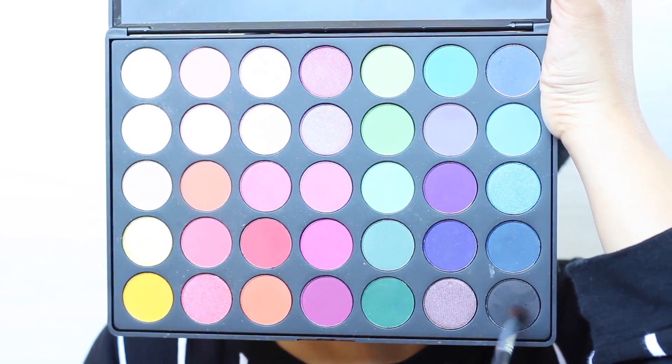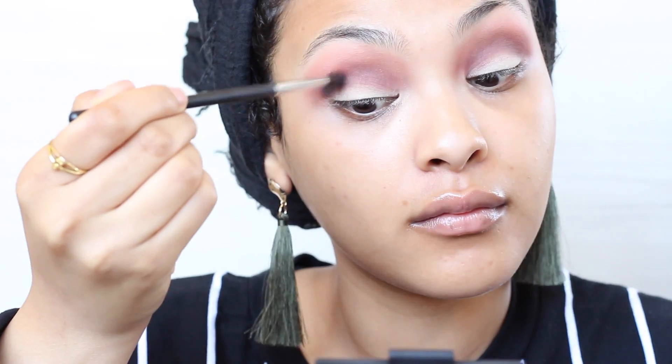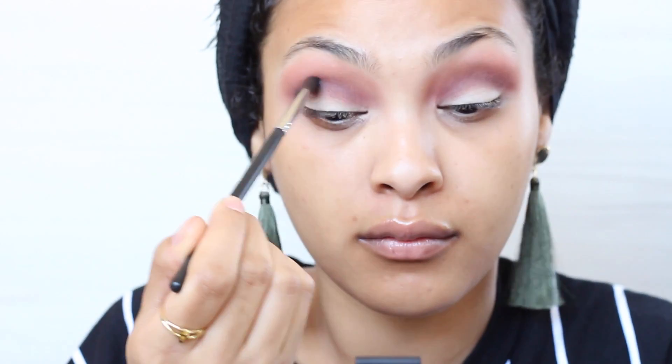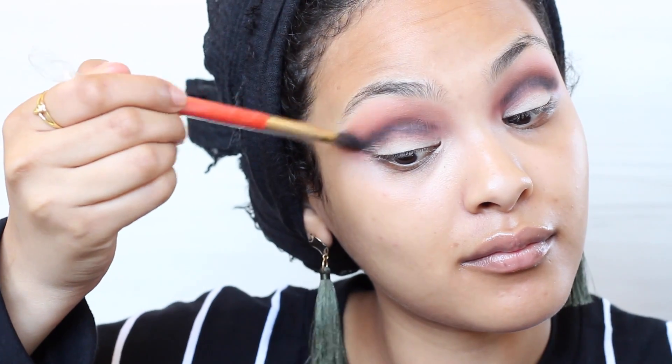Next I'm gonna go in with the bottom black color and take a pencil brush, and just smudge this into my crease, carving it out. It's okay if it's a little messy — we're gonna clean it up — but you want it to be concentrated right down your crease area, just going back and forth.